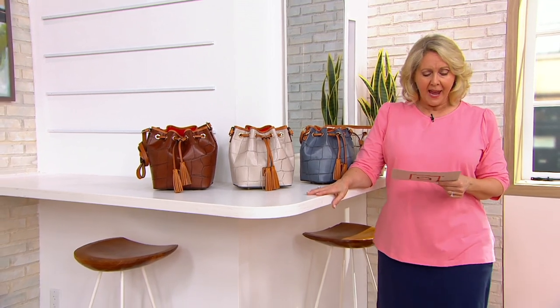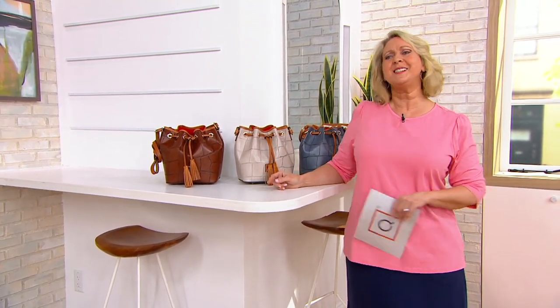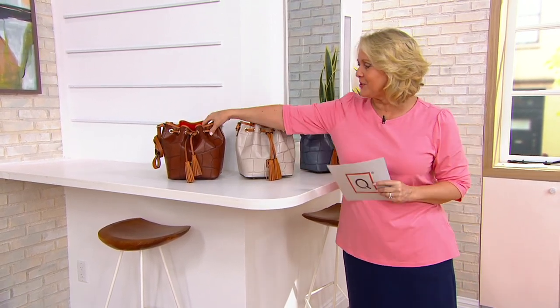It's brand new — you're seeing it for the very first time. This is a cool bag, one of those that can be worn by any age.